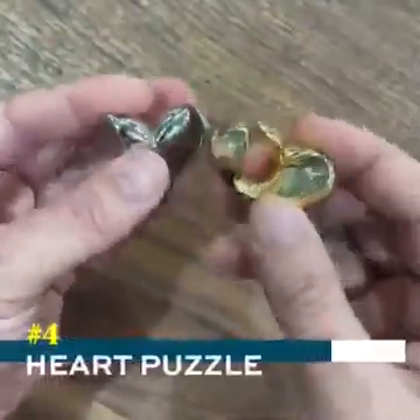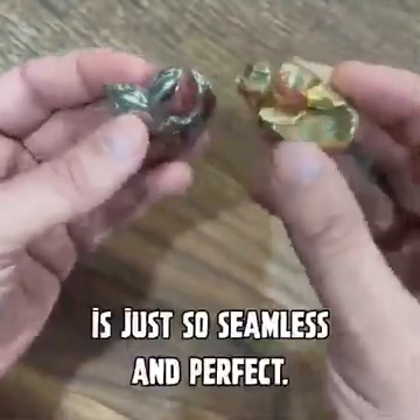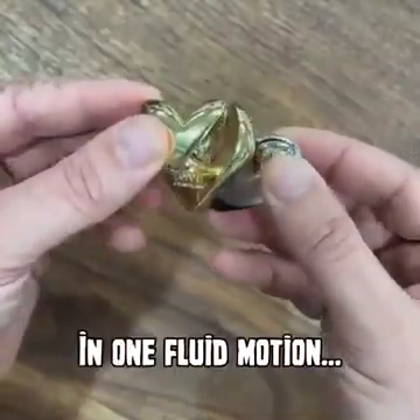This last one's my favorite. The motion when the two pieces go together is just so seamless and perfect — one fluid motion.